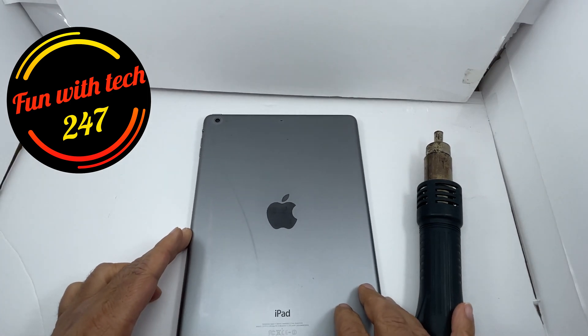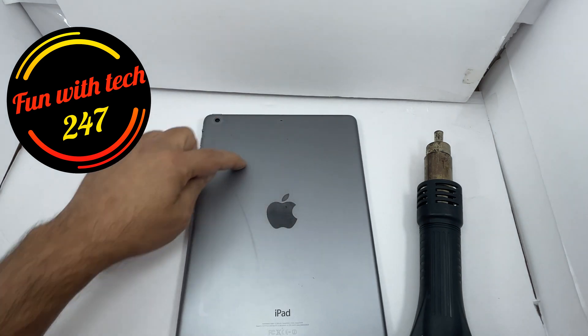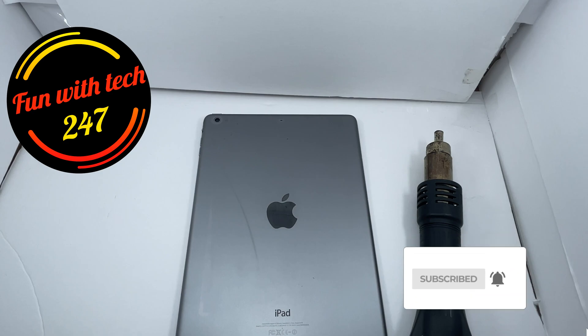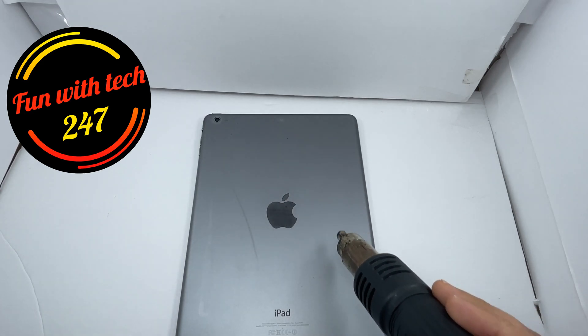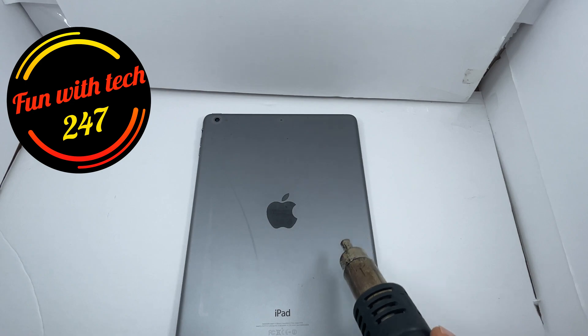Turn it around and on the back the battery is right in the middle here, so we're gonna heat up the battery. The temperature I can adjust on this heat gun — currently set to 80 degrees Celsius.